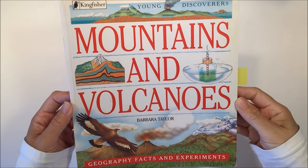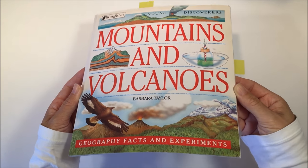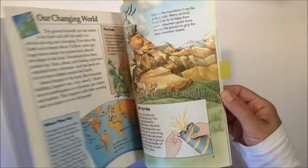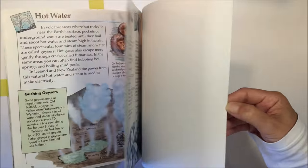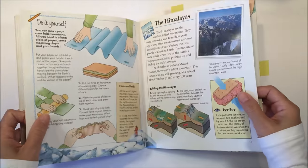Hello everybody, I have a geology project to share with you today. We are working out of this book called Mountains and Volcanoes by Barbara Taylor. We're really liking it a lot — it's really well written and nicely illustrated, and there are tons of projects to do in this book.